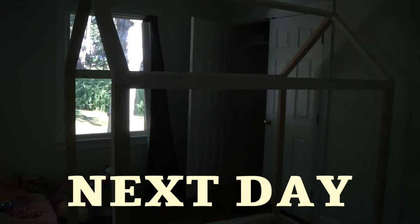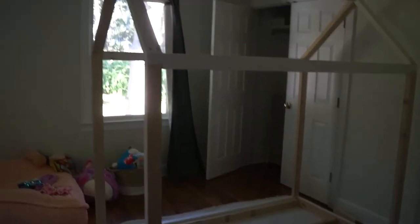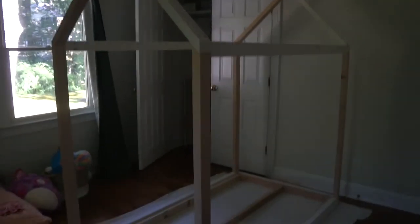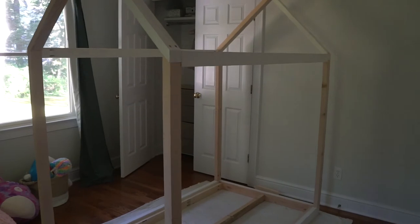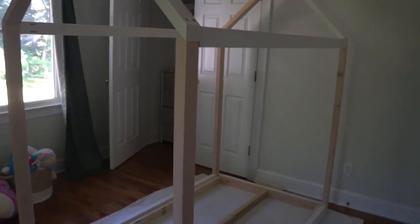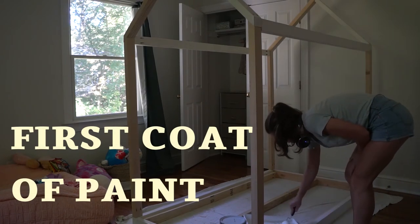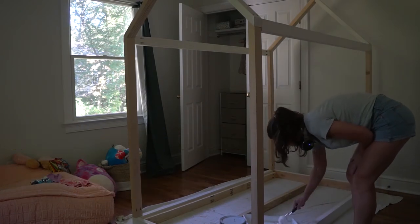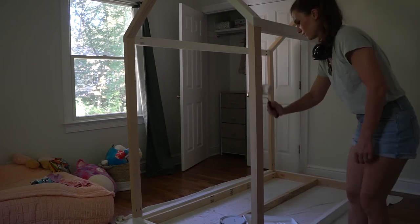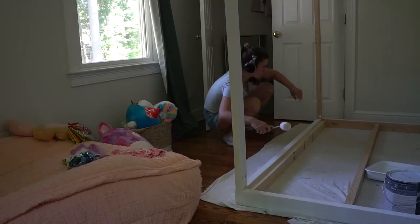The bed became a bit taller — it wasn't that complicated to change; I just had to cut different size poles, assemble the roof, and attach it again. Then I started painting, and painting this bed really makes it pop and hides a lot of imperfections if you have any.